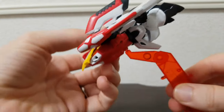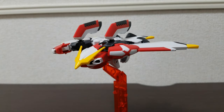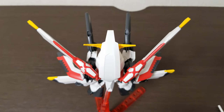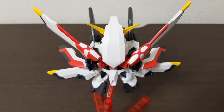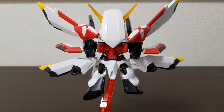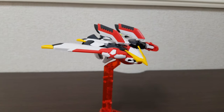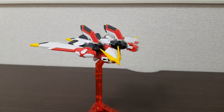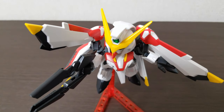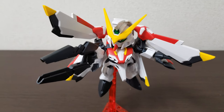The stand is the normal type you'd see in many of these kits, including HG kits. One small issue: the hole on the gundam is shallow, so the peg doesn't fit in all the way, making it a bit wobbly on the stand. It hasn't fallen off, but it is odd. When transformed into jet mode, though, the peg fits fine with no issues.